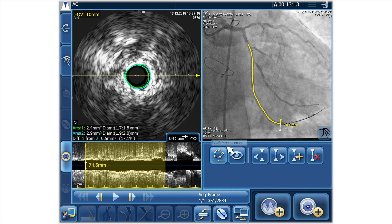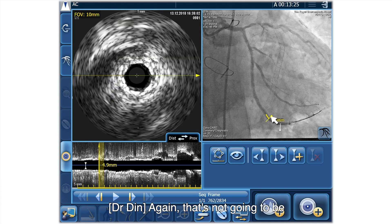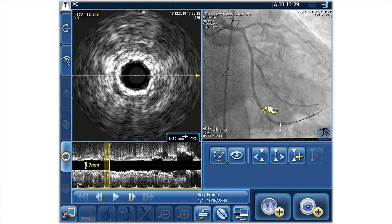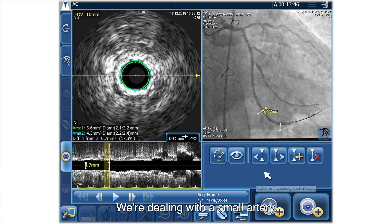And then as we come up, I quite like the way you can just look at it on both aspects - you can scroll up the vessel or scroll along the longitudinal. That's not going to be any bigger than 2.5. That's kind of where we had the problem. Even when it gets a little bit bigger, 4.3 there - so a little bit bigger. It's a small vessel, we're dealing with a small artery.